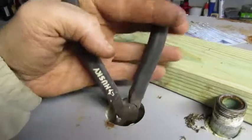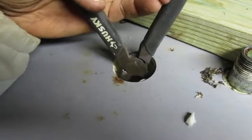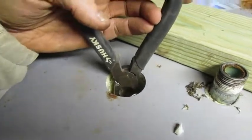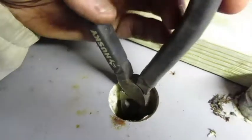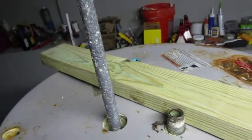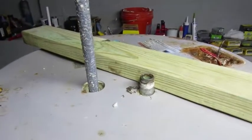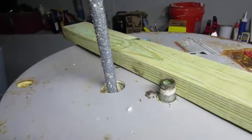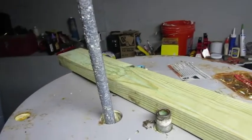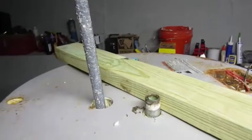I got the rod loose and I'm having to use pliers to pull it out. Here we go — wow, that's actually in pretty decent condition. The purpose of these rods is to be sacrificial, and you can see not a lot of it has been eaten away. Let me get it pulled out the whole way.